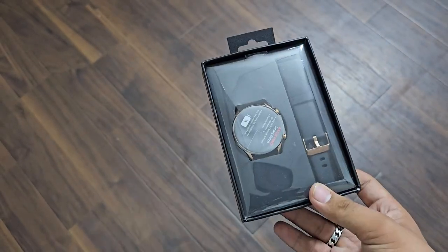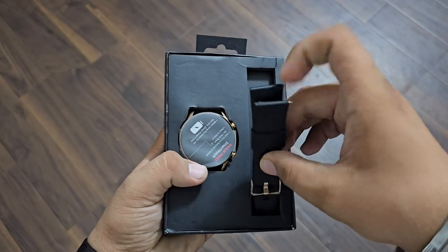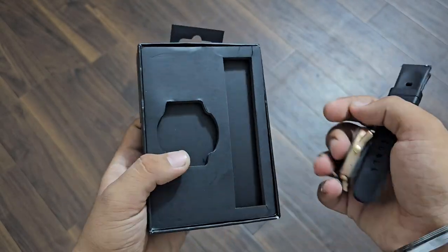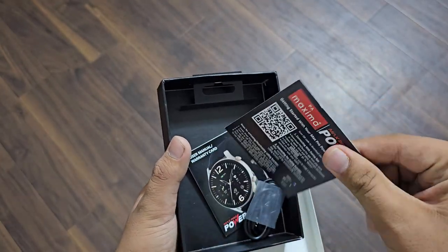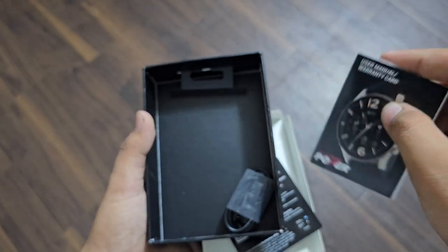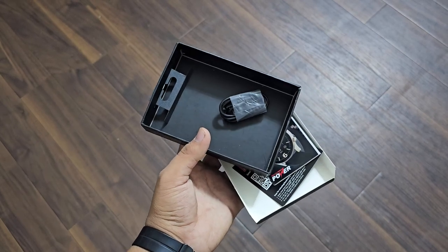So let's open the box. Here is our main watch with a plastic cover on it. It has a silicone strap with Max Pro branding on it. Inside the box you also get a warranty card, a booklet which is quite large, and a charger.